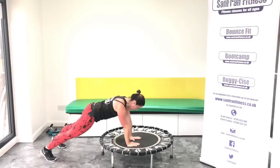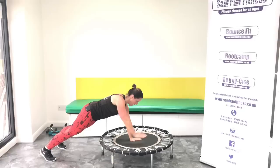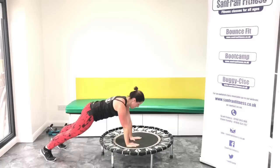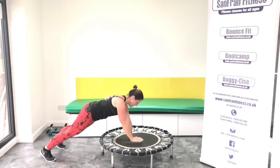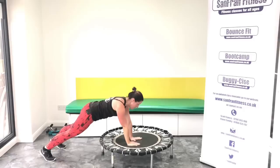Last one. One, two, three, four. Okay, back into that position. Reach. Two, three, four, five, six, seven. Let's have another eight. One, two, three, four, five, six, seven, eight. Well done. Sit back on your heels. A little stretch through.